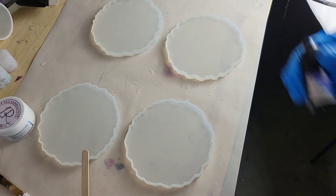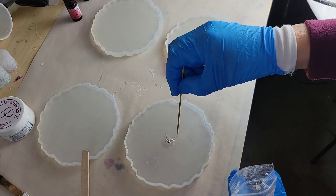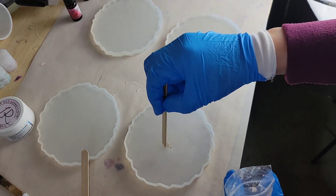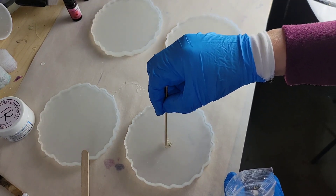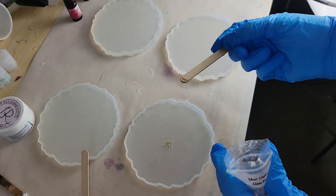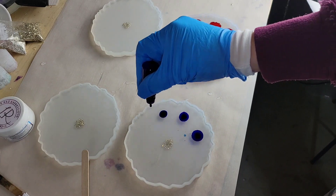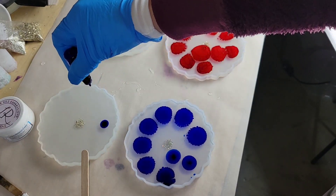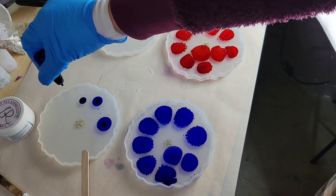I'm going to go in with some sapphire blue alcohol ink from Let's Resin and some silver crushed glass bits from Laura's Art Corner, and just place those down right in the center. We're going to be doing three blue flowers today. If you want to see how I did the red one, subscribe to my channel so you don't miss that video — I'm posting a separate video for the red flower.